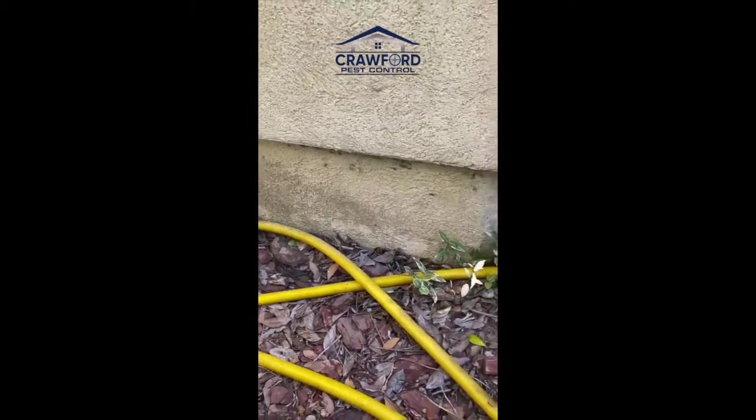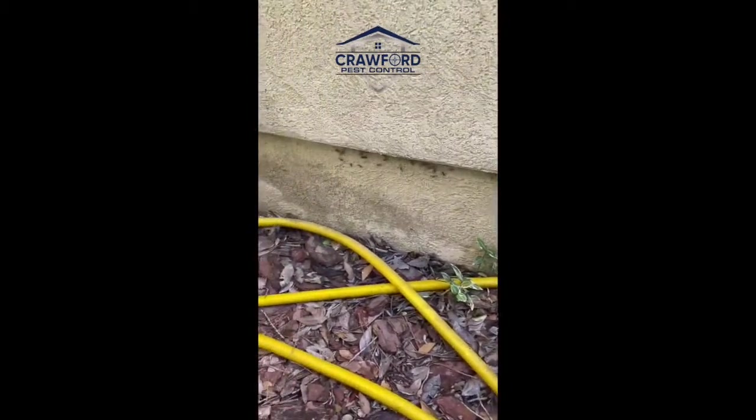So I've flushed these carpenter ants out by applying a dust product in there. Now you see them running — it just flushed them out.